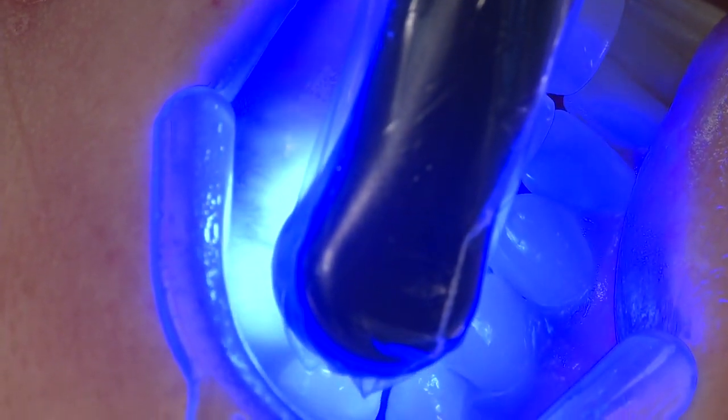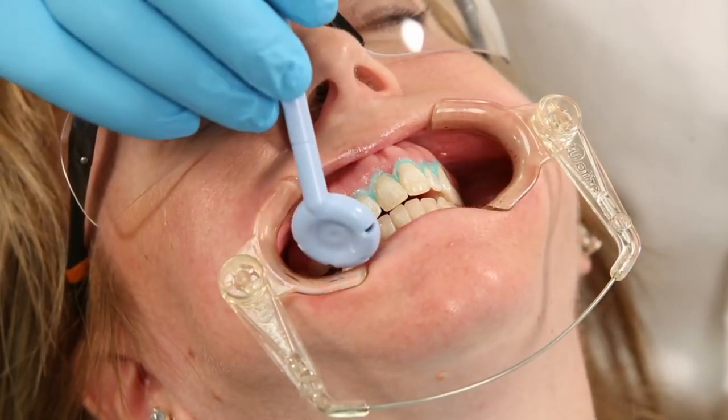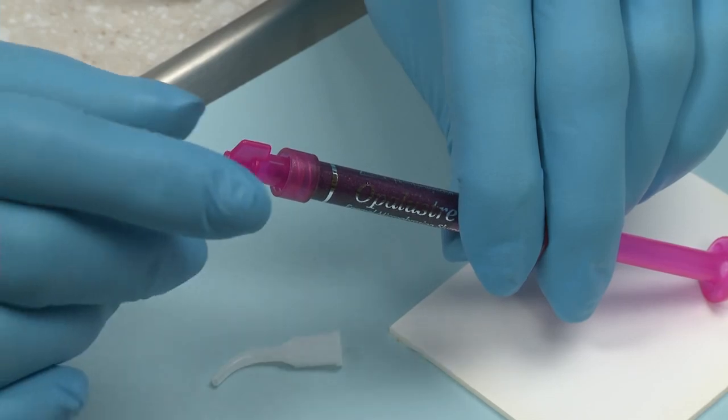Light-cure the resin barrier using a pass-by cure. Take care to keep the light moving over soft tissues. Check the line axis of each tooth for voids and add barrier if necessary.